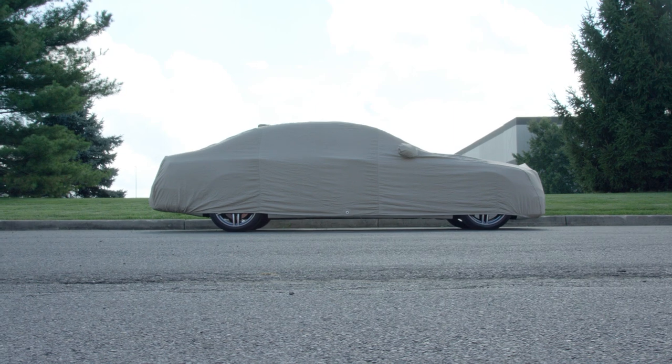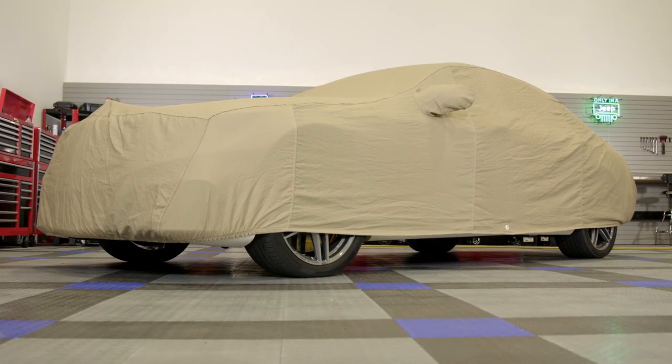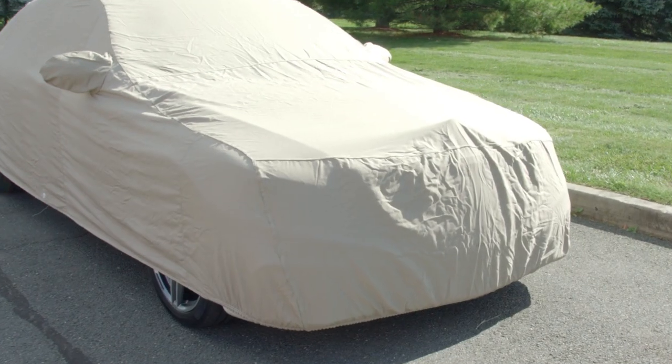This is Covercraft's flannel custom car cover and is probably the most traditional car cover that they offer for indoor use. Covercraft's flannel cover is basic and traditional but this doesn't mean it's not effective when it comes to keeping that classic of yours spotless. To ensure that this car cover can offer impeccable indoor protection, Covercraft uses a woven polycotton blend that's 50% heavier than most standard polycotton covers.